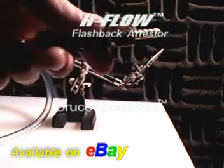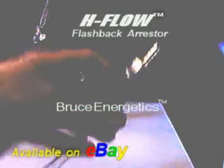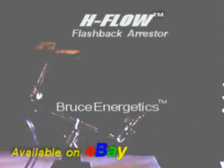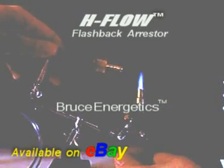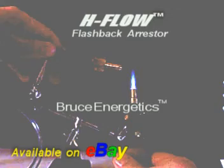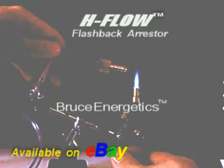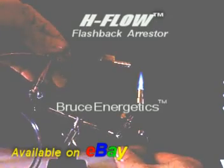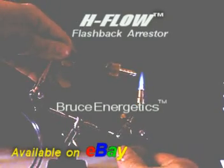Let's just turn the lights out. All right, so after being run over by a car, thrown on the ground, thrown against a brick wall, smashed with a hammer, smashed with a concrete block, and burned in alcohol and then burned with a blowtorch — you can see the H-flow is still performing its duty.